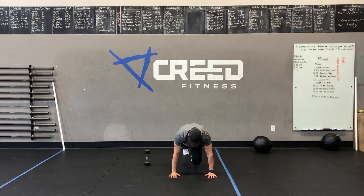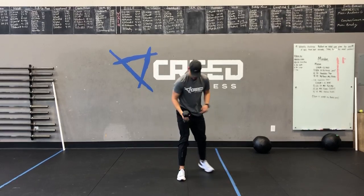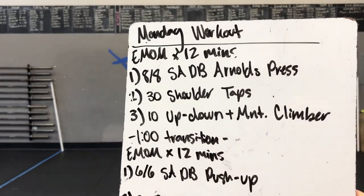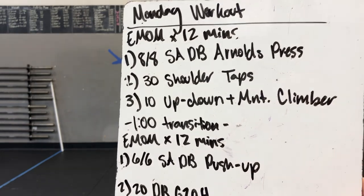For our dumbbell strict press, keep that core down and tight, and we're going to press bicep to ear, making sure we're not going too far in front and not too far back. So you go 8 on the right, 8 on the left, and again, this is no knee bend.